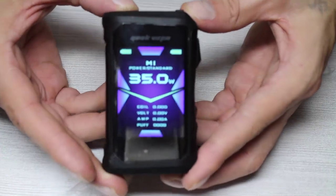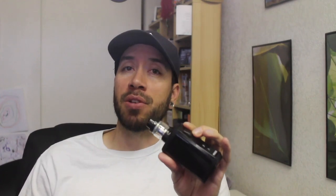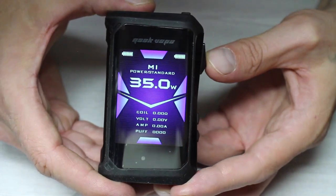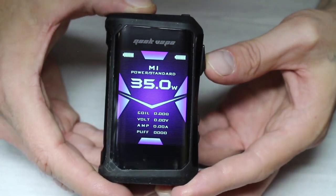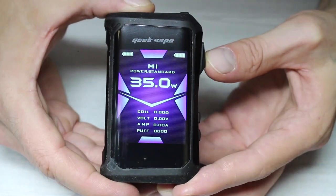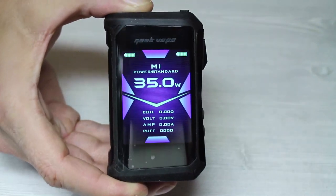Let's go over the screen. The new screen on here is big and colorful. If you hate the little screens on most devices or if you have bad vision, you're probably going to love this. The screen shows all of your typical things like battery power levels for both batteries, the mode you're in, the wattage or temperature it's set at, the resistance of your atomizer, the voltage, the amps you're drawing from the batteries, and a puff counter.